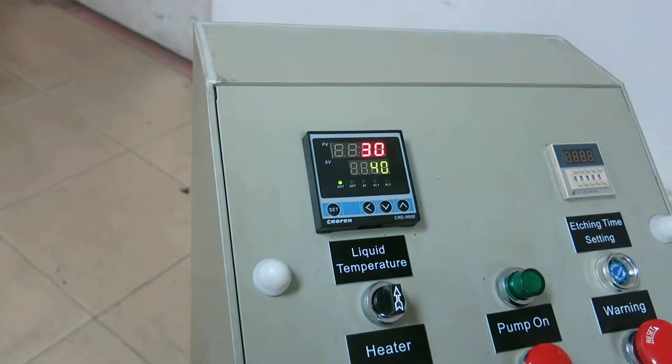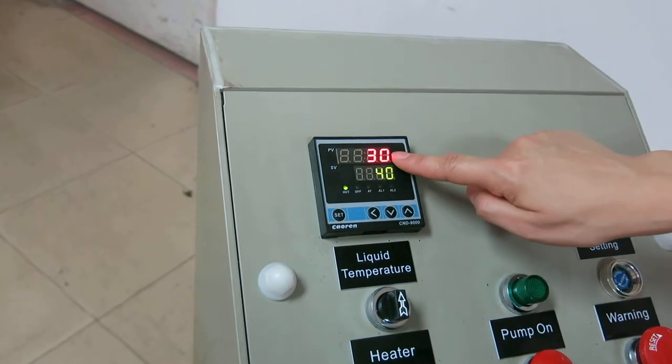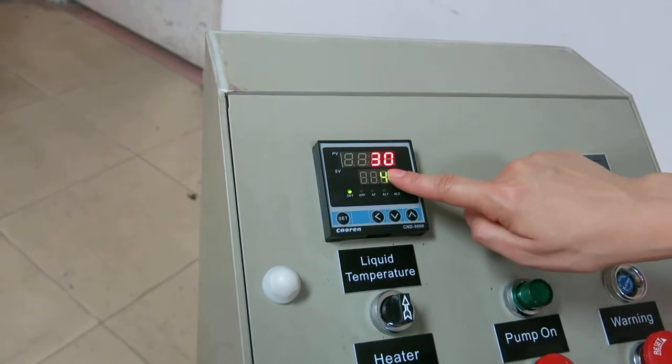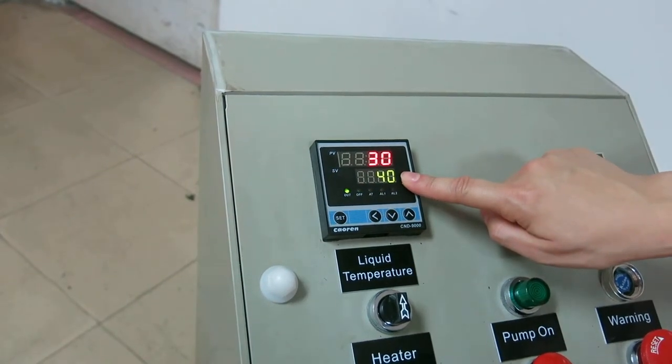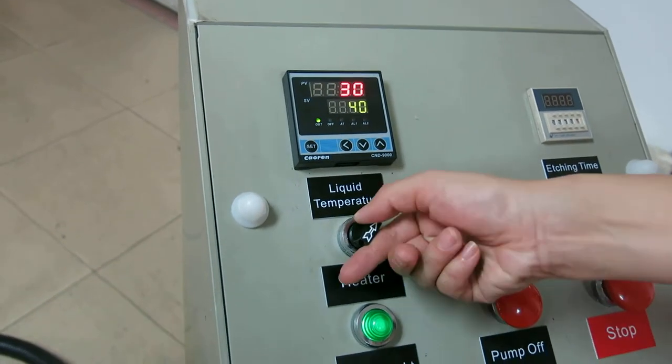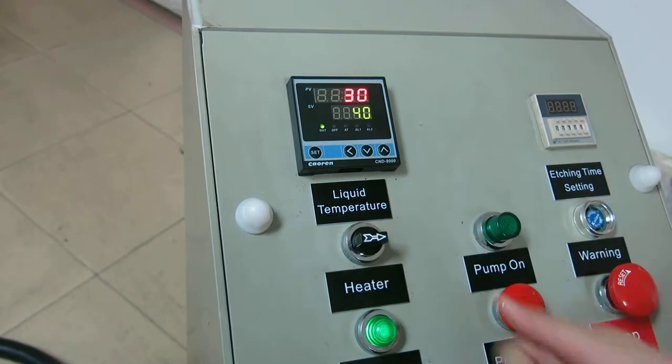The upper PV shows the actual temperature of the liquid. The lower CV shows the setting temperature — it's about 47 degrees. After setting, turn on the heater key. Now we are waiting.